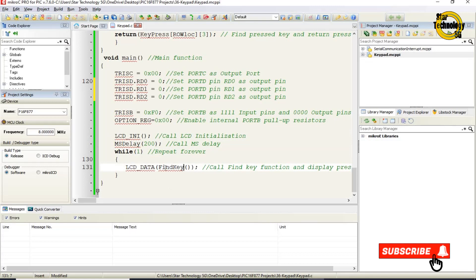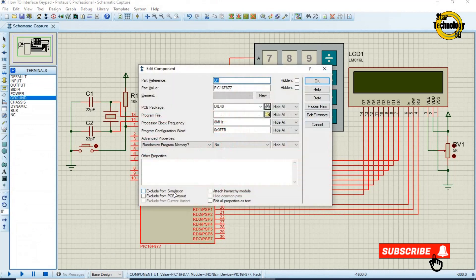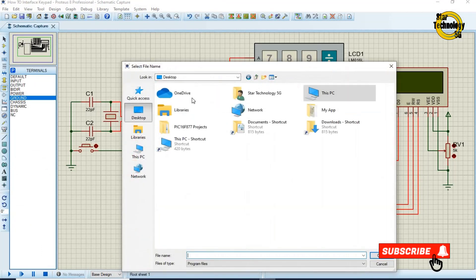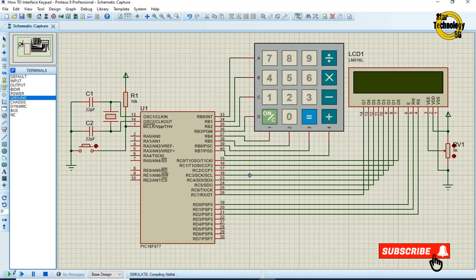In the while(1) loop, lcd_data calls the find_key function and displays the pressed key on the LCD. Now we will create the hex file by clicking on the build icon — finished successfully. The hex file is created; we double-click on the microcontroller, select the hex file, and click run simulation. Now if we press any key it will show on the LCD: 1, 2, 3, 4, 5, 6, 7, 8, 9, 0, divide, multiply, minus, equals.